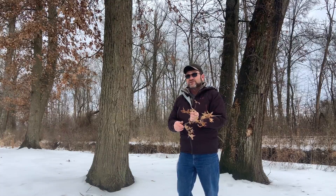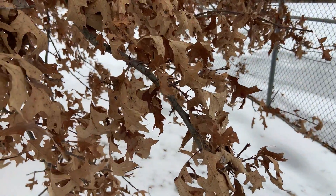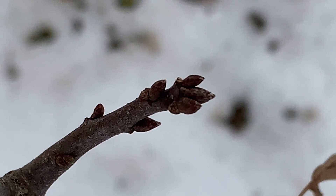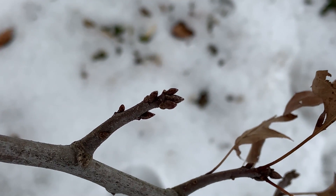Pin oak does hold on to the leaves throughout the winter. As you can see, I'm in late February and we still have leaves hanging on. Another great identification characteristic is that, like all other oaks, it has buds in clusters or bunches at the tips of the twigs. You're going to see a little reddish-brown bud, very similar to northern red oak buds but probably a bit smaller.